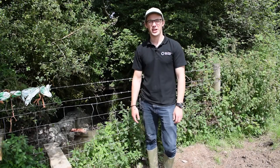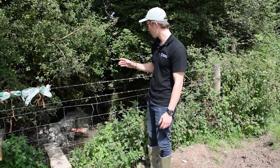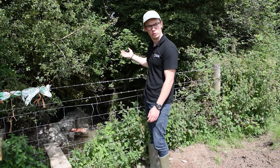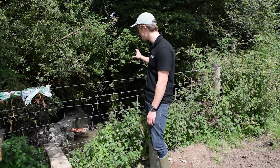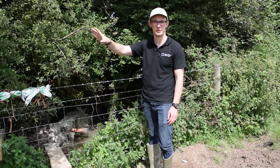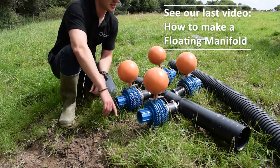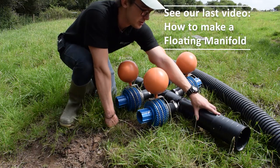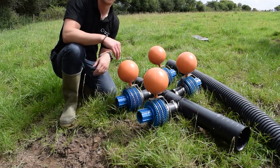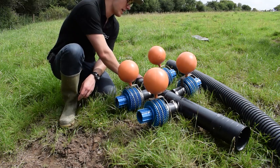Welcome to this installation video of a four-filter manifold. We're here at a newly installed site where the customer has created a dam across the stream to create a pool for the manifold to sit in. The feed pipe runs downstream and off to his supply tanks down the field. We've got the filter manifold connected with a couple of stainless steel screws and a land drainage pipe connector, with a bit of pipe to screw onto the end of the feed pipe.